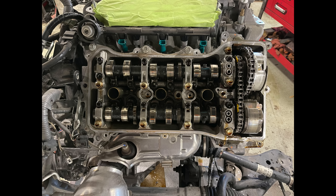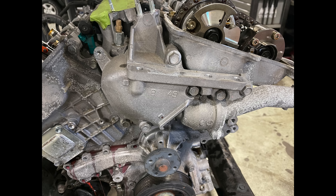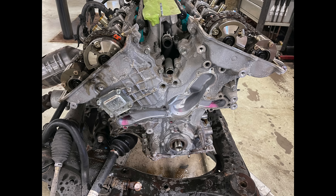Now we remove the valve cover — remove all the bolts and do the same for the back one. Here are the camshafts and the chain. We're not doing anything with the timing chain — this engine has an internal timing chain tensioner so we don't have to touch the timing. At this point we remove the water pump pulley and start draining coolant from the water pump. While it drains I remove the little bracket on the side and the thermostat housing.